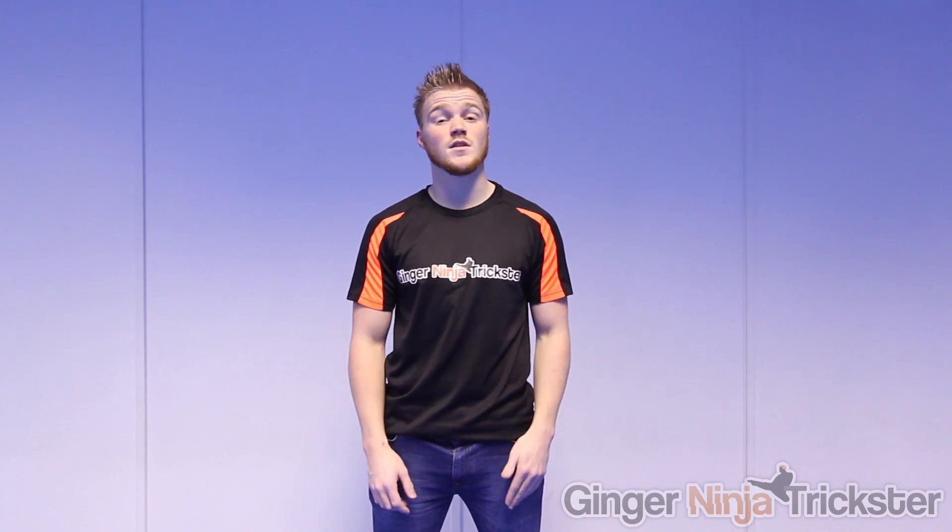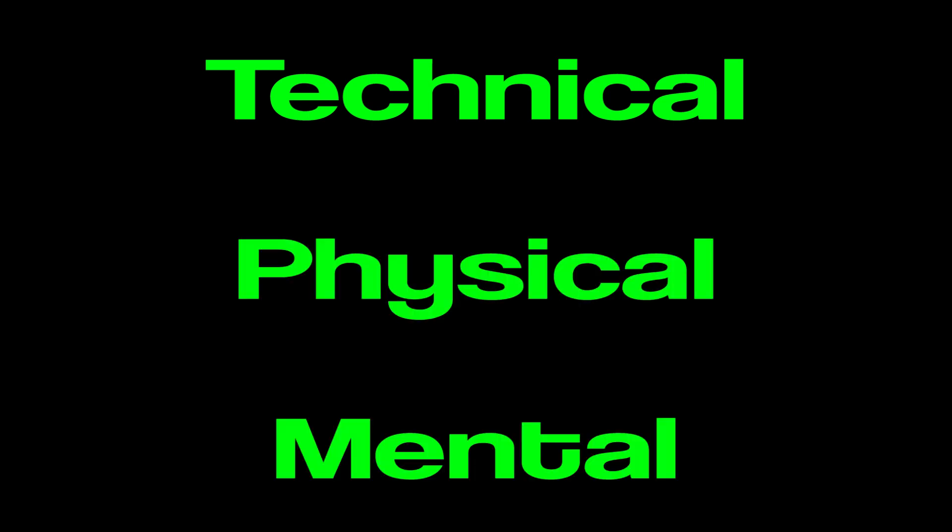Hi, I'm GNT and I'm going to help you minimise your fear and show you how I create confidence when first trying moves. So to do that we're going to break this into three main sections. The three sections are technical, physical and mental.